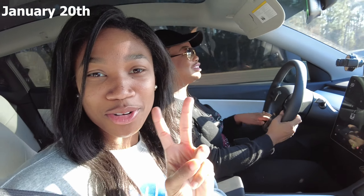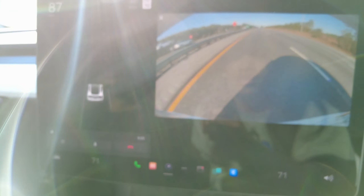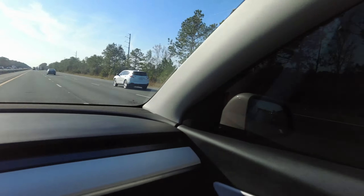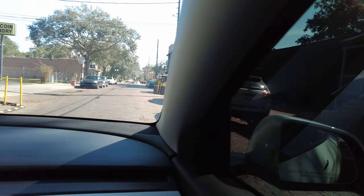We're on the road. We're about to go to Regalia. We have an hour and a half before we get there. Baby's excited. We just got in the area — it's so cute.